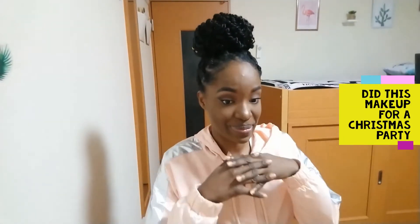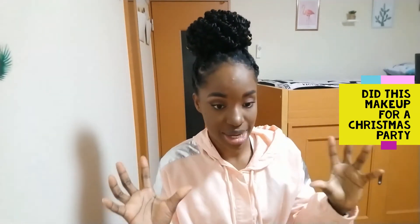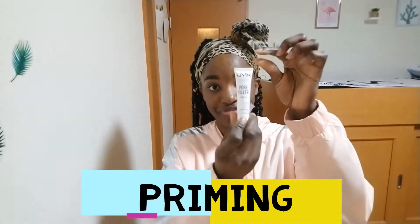Hello guys, welcome to my channel! Today we're going to be accomplishing this look right here using NYX products. This was my first time using the NYX Pore Filler and I prefer it more than the Maybelline Baby Skin because it dries matte and it also makes my pores look less visible.